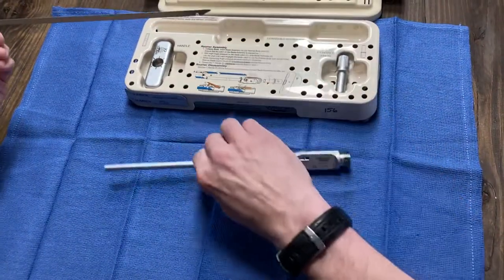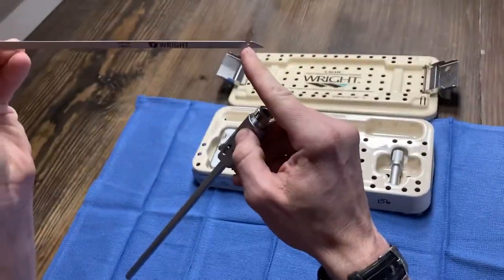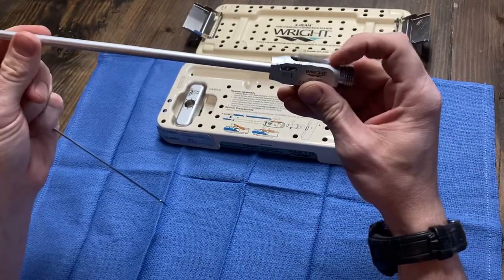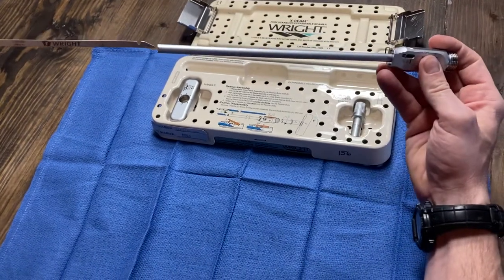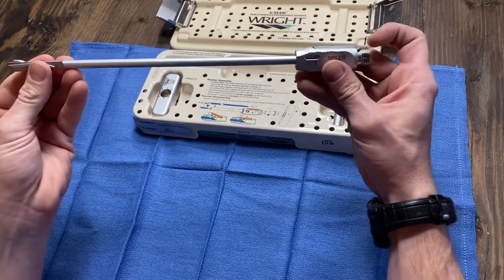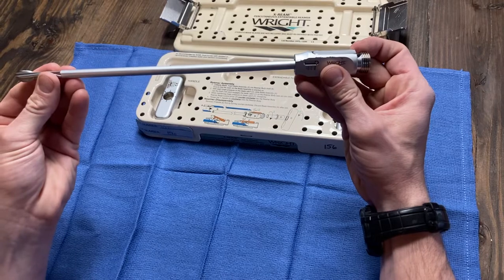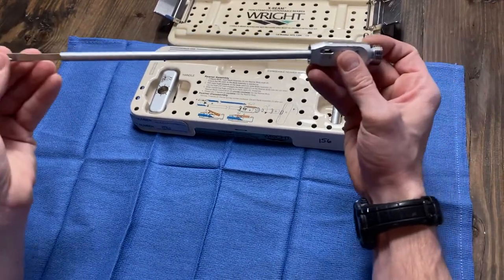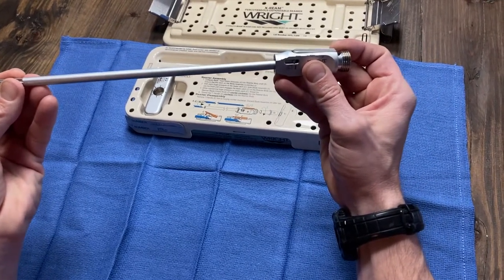First thing you do is get out this long body here, and then this notch faces the ceiling on the end of the blade, and this little teeter-totter thing here will hold that in. So you're gonna slide this blade into the end of the body. It slides all the way in and that little notch will raise that teeter-totter and then drop in. Notch up, slides in, teeter-totter goes up, drops in the notch and you're good.